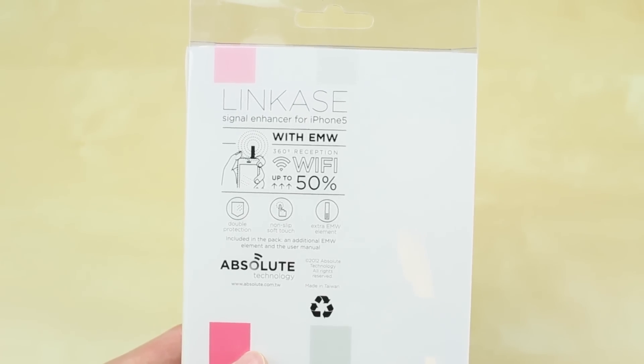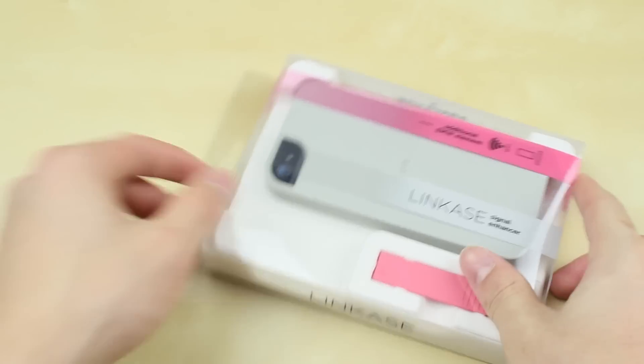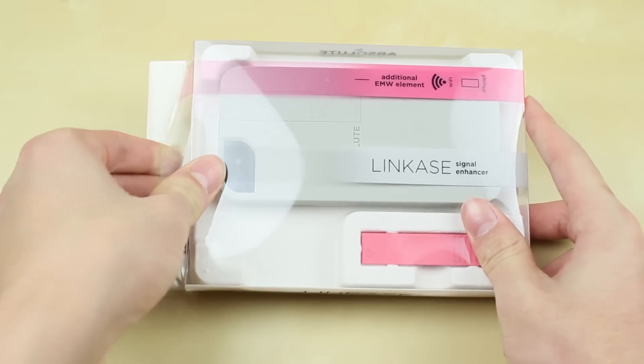For you geeks out there, or travelers, or pretty much anybody who has issues trying to get WiFi signal wherever you go — whether it's a weak signal and it really bugs you — this case should be the solution to that.